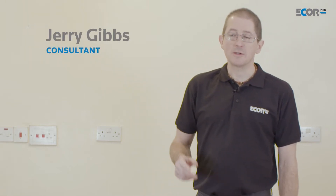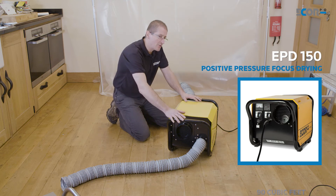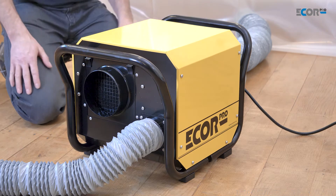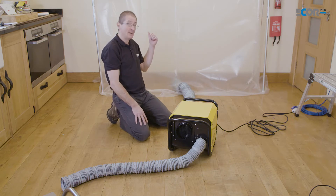Hi, I'm Gerry Gibbs and today I'd like to look at how we apply dehumidifiers to a flooded house. I've created this tent with a volume of about two and a half cubic meters, and I'm going to use this dehumidifier to dry in there because it produces about 380 cubic meters. If I divide one by the other, that says that this machine has the capacity to do about 152 air changes per hour in that tent.